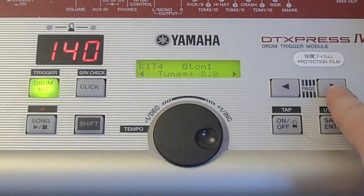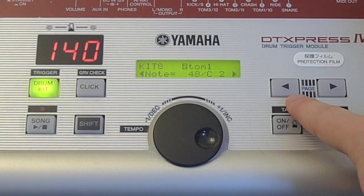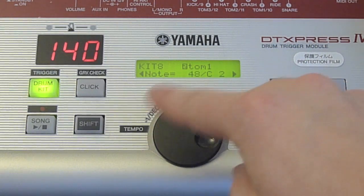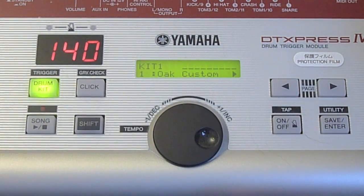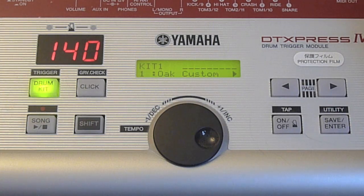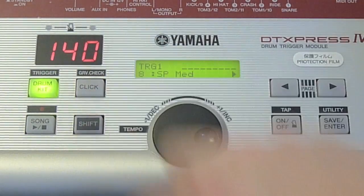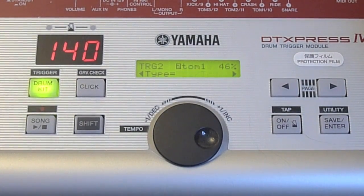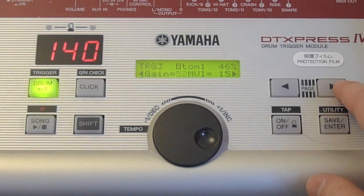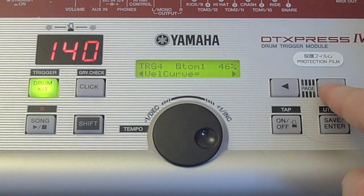To resolve this on the Yamaha, go to the drum kit menu, tap the problem pad and then scroll along until you can set the MIDI note. The next thing you might want to do is adjust your e-drum's pad sensitivity and save that as a preset to use with your computer. On the Yamaha, I hit the pad I want to adjust, go to the trigger menu and scroll along until I can adjust the gain and velocity curve of the trigger. Different kits may have different methods for this.